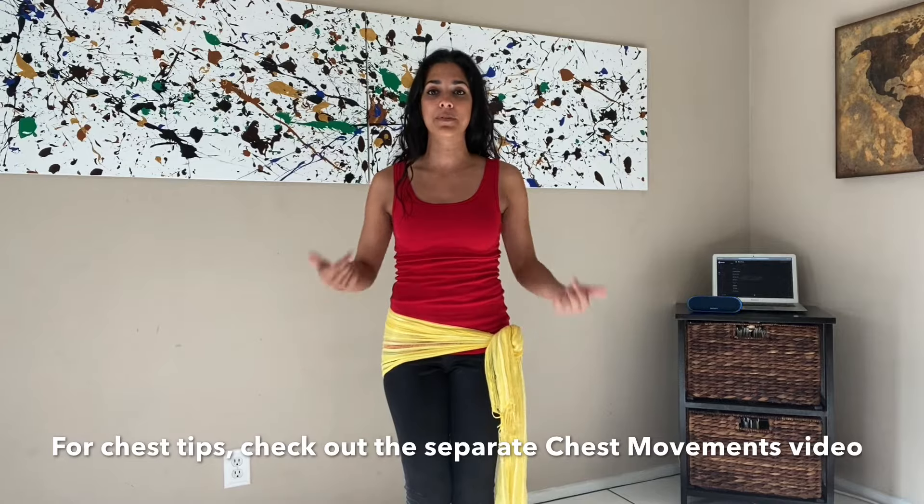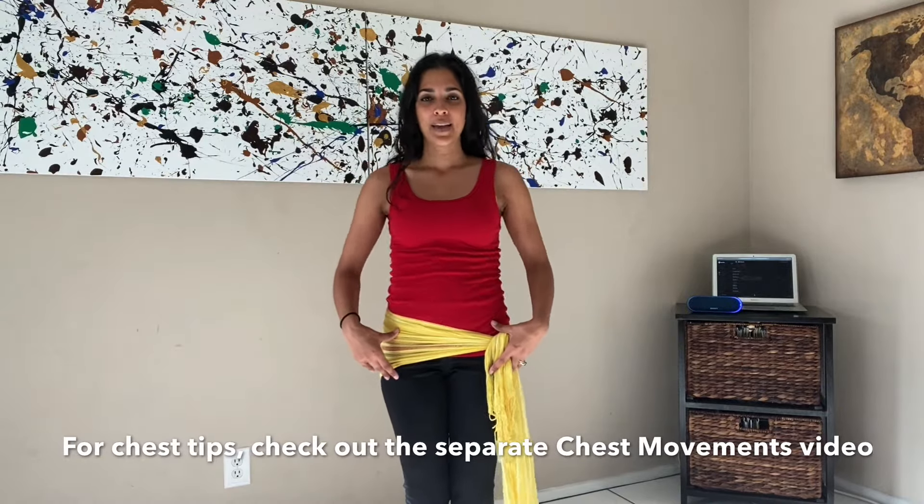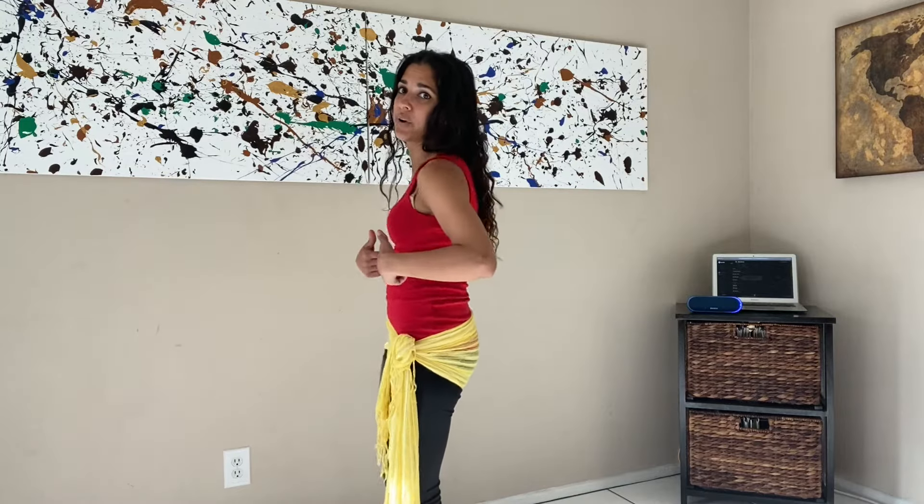So now we're going to move to the chest. The chest can be challenging, so if it feels a little awkward for you at first, just do your best. There's a separate video on the chest if you want some extra tips, but right now we're going to go forward, side, back, side, forward, side, back, side in a circle. If you have a small little circle that you're making, that's okay — the more you practice, the bigger it will get. This is a great workout for your back too. Don't forget to breathe. This is about your rib cage moving, not just your shoulders — it's coming from your stomach.